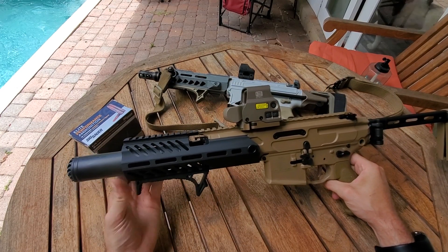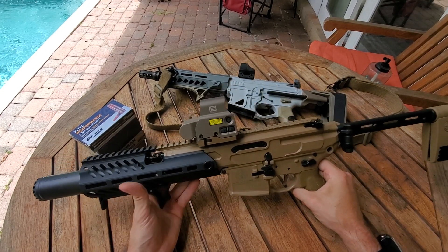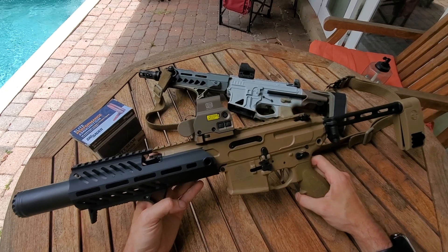Put the can on — didn't help at all. Exact same performance. Like I said, this OSS can doesn't add much back pressure if at all, so I knew that was going to happen and it did.